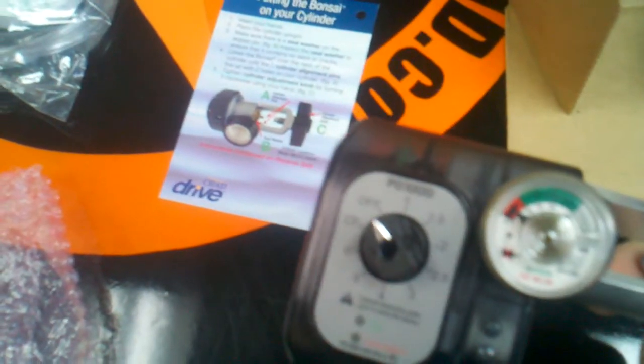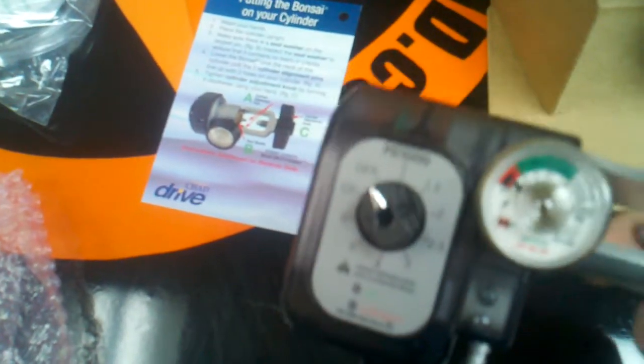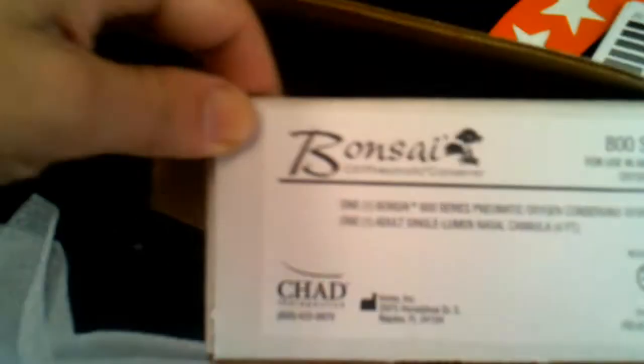And this is a single lumen. I've had nothing but great responses and a lot of happy people ordering this one. Now, if you want another version of a conserving device which is used to obviously conserve your oxygen, we're very proud to have this product. In fact, this is my personal favorite and this is the box it comes in.